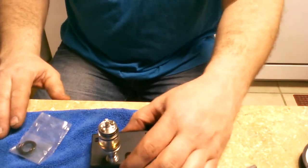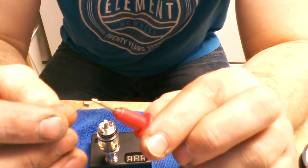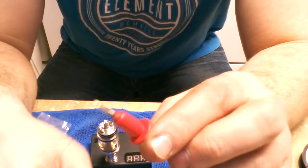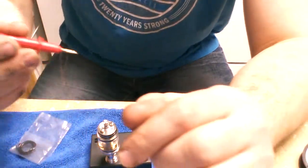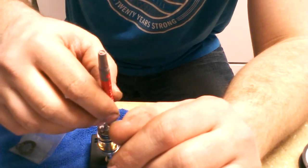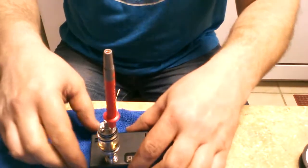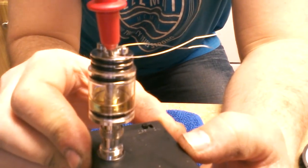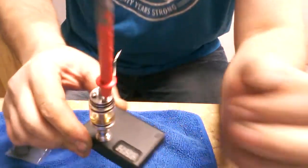I'm going to reinsert whatever you use to build it on — go ahead and reinsert right back onto your tool, whether it be a drill bit or anything like that. Just stick it right down in there, just like that. Coil is on there. I stuck it back in the wick hole, now I'm gonna wrap it around and fasten it.